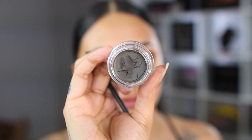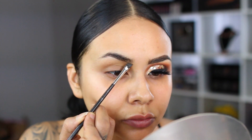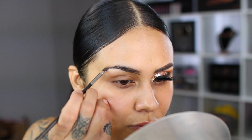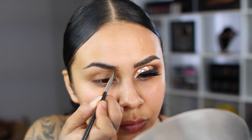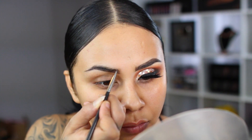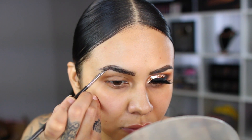Going into my Dip Brow Pomade in the color dark brown, I'm going to take this on my MAC angled brush, start by sketching out my lower base of my brow, and extend the tail out. When I use the brow gel first, I feel like I can use less product this way. Whatever was left on my brush, I'm going to start creating hair-like strokes in the front portion of my brow.